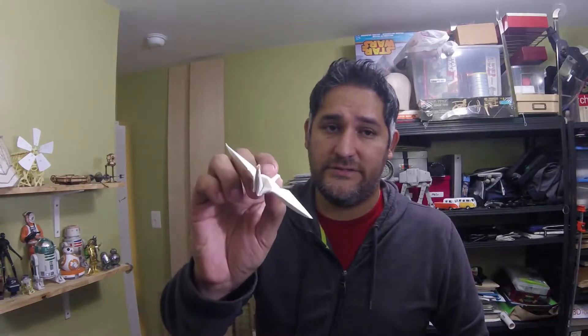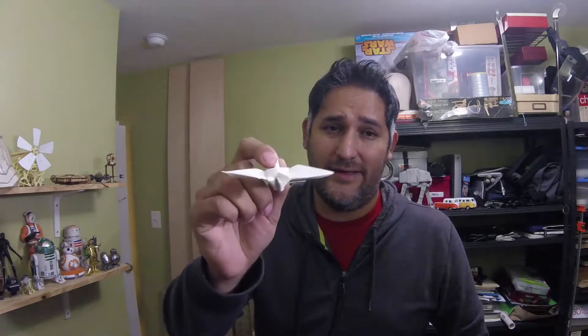Today I made some cat origami toys and I'm going to show you why and how I did it.